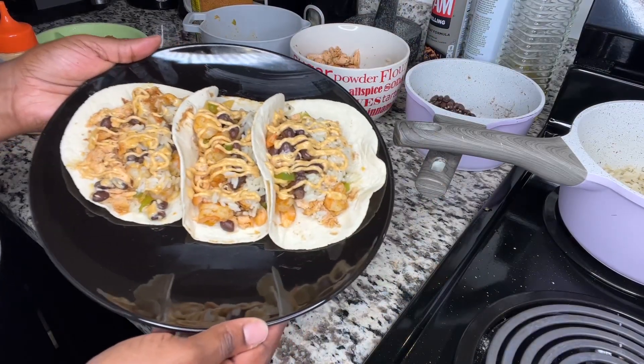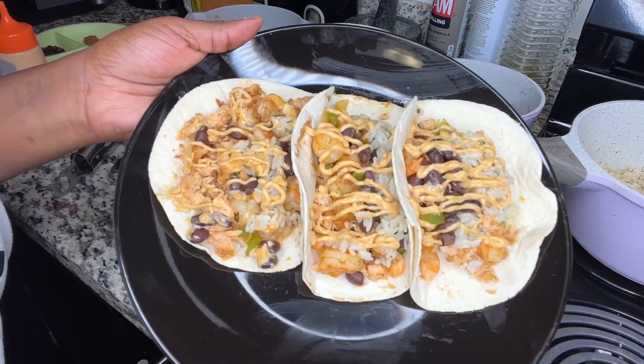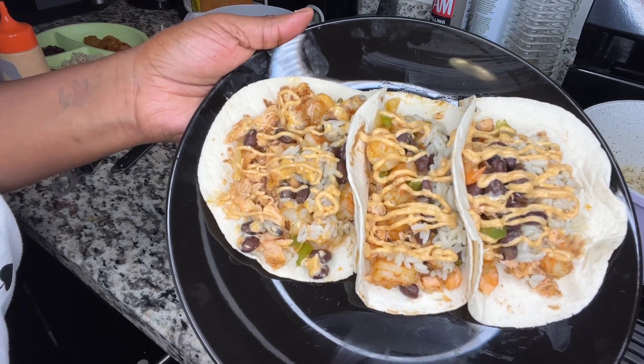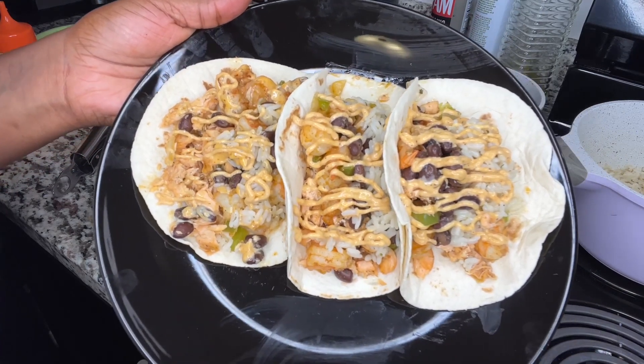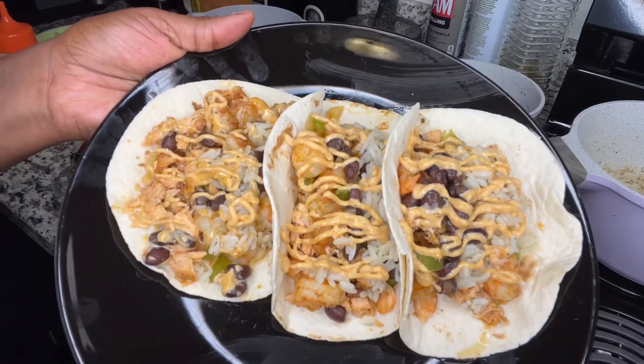Please try this, y'all! This is the finished product. Like I said, they were supposed to be burritos — I was gonna cut it down the middle and let y'all get that nice little look inside — but it is what it is. They still taste good, they still taste the same, it's just a taco. Please try this! All info will be in the description box. Alright, bye!